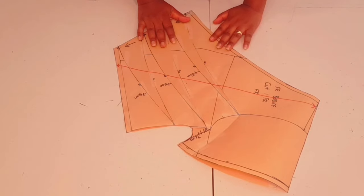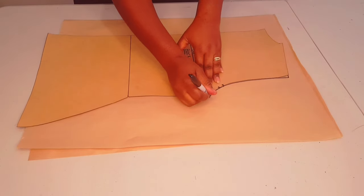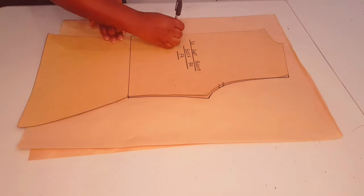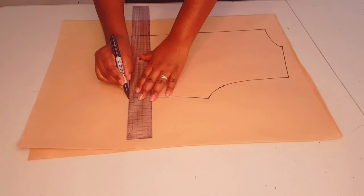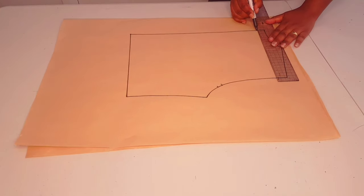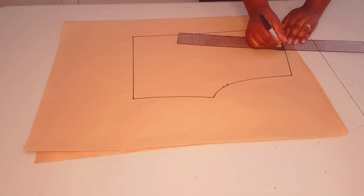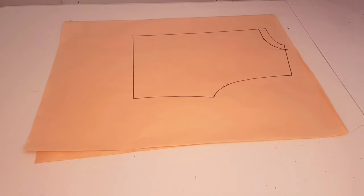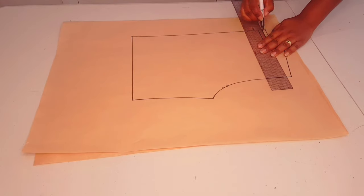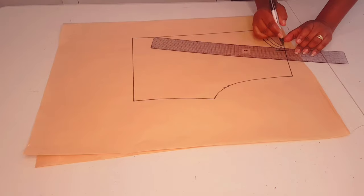Now moving on to drafting the back bodice. Trace around your block to the waistline. Lift your block and square in your waistline. Lower the neckline at the center back by two centimeters and widen your neckline by two centimeters as well. Join these two points with a nice curve. Now adding a one centimeter seam allowance at the neckline.